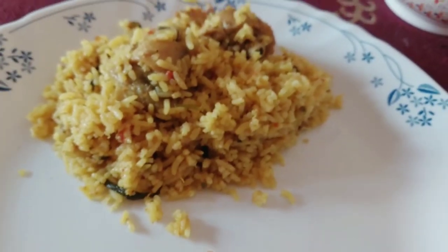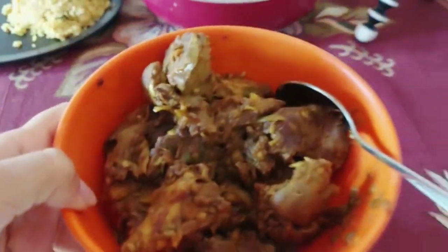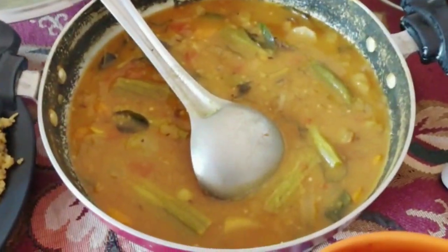This is my lunch. I made a Sunday special - chicken biryani, chicken liver fry, and sambar. Let me show you - this is the chicken biryani, chicken liver fry, and sambar.